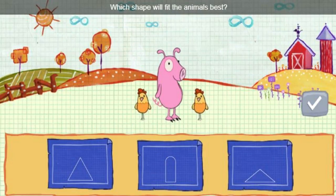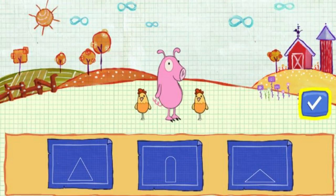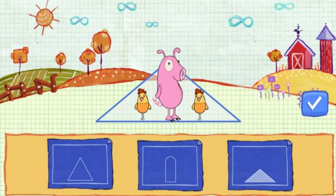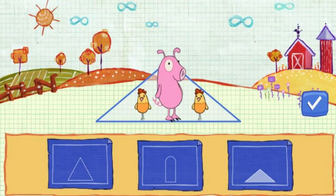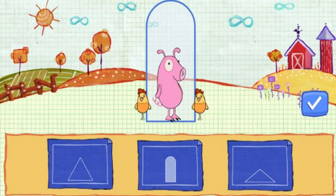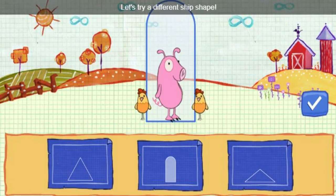Which shape will fit the animals best? Find a shape that fits, then click this button. This ship's too small. Let's try a different ship shape.